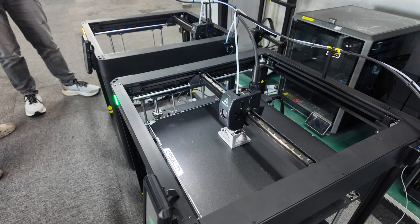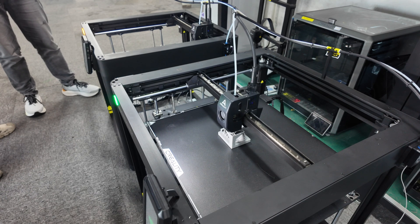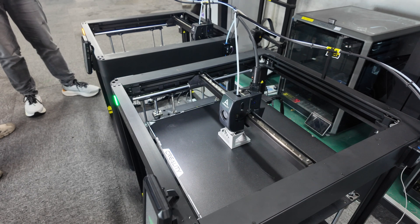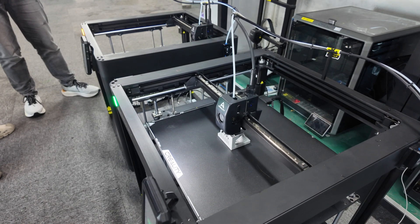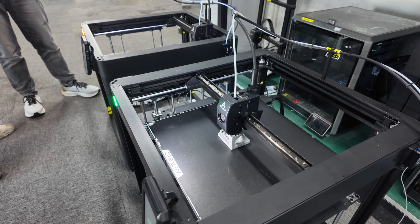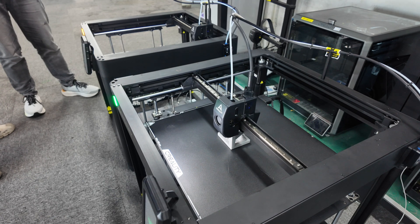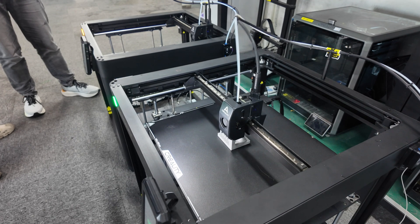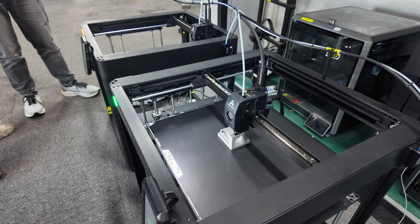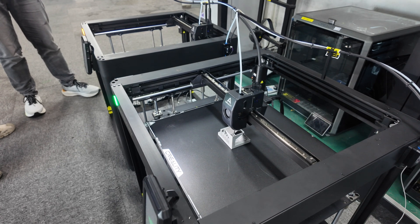So I wanted to show you the new Ender 5 Max — there's two of them sitting here. I'm trying to get a hold of one myself so I can take apart the hot end and stuff. I was able to ask all the questions I wanted to ask. I asked about the hot end mostly and the nozzle. It is a unicorn nozzle, but it's not the same unicorn nozzle as the K1, and it's not the same unicorn nozzle as the K2 Plus. I was super disappointed to hear that, but I'm gonna try to get one so I can take it apart and find out what the difference is.